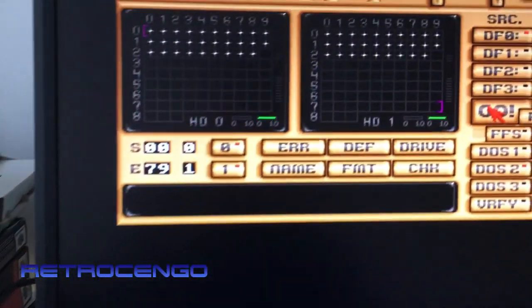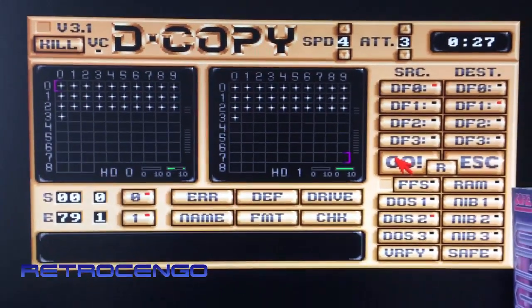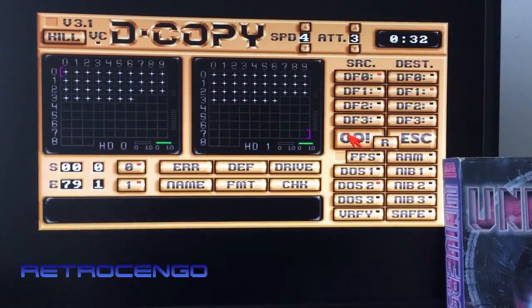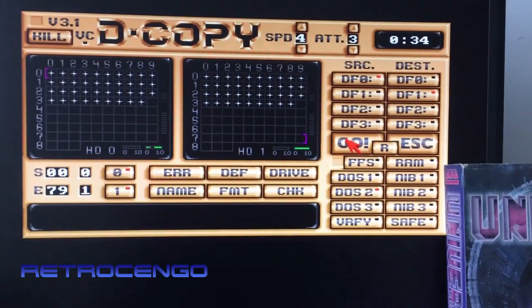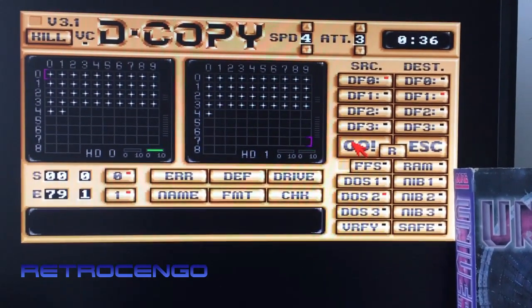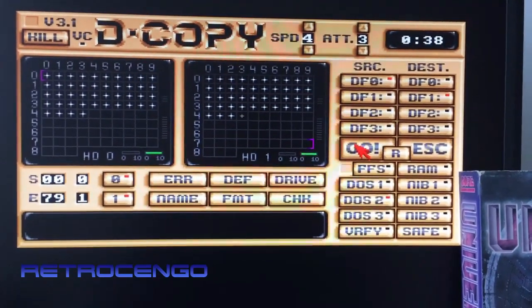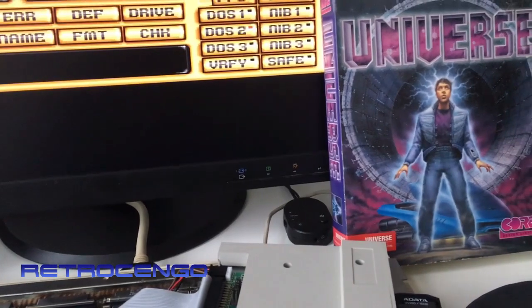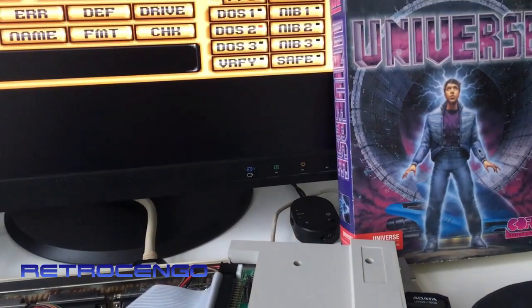It's done! So easy is that. The winner is gonna get a little extra disk with Dino Blaster so he can test his drive, clean the head, and all that. When the drive works perfectly, then I would recommend him to use these original disks from the Universe game.